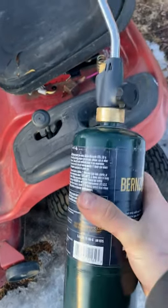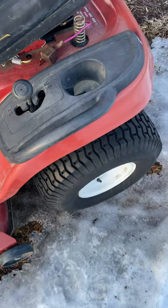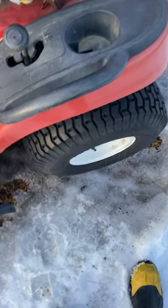I've seen a trick online that if you take a propane torch, you can restore faded plastic. I thought I'd give it a try and see what happens.